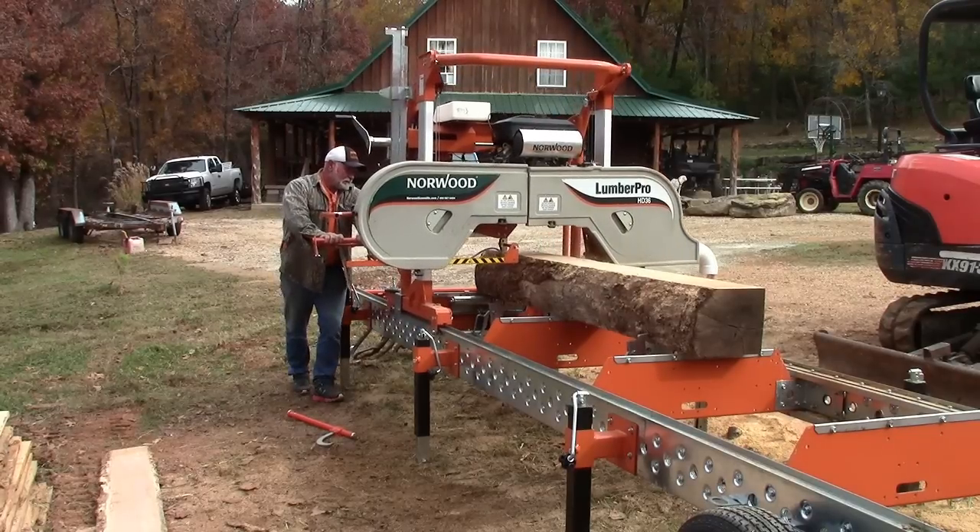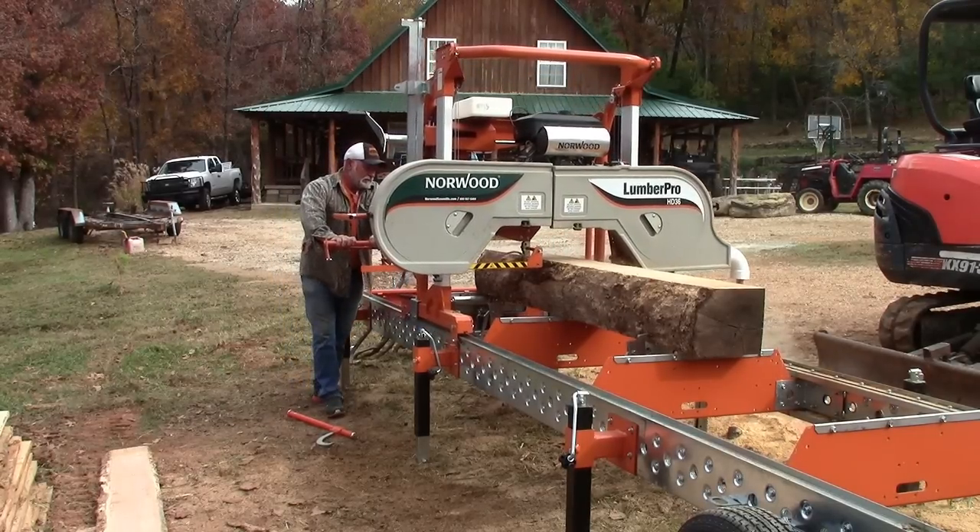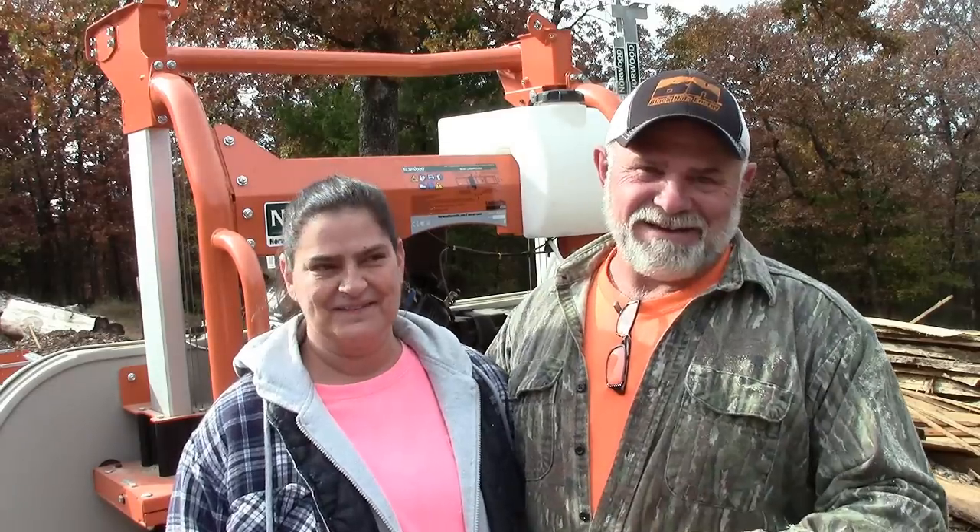I thought Norwood was the best-looking, best-built sawmill on the market for the price, and that's why I went with Norwood. I think it's a good deal to put it together — you know how it works. It was a challenge, but you had to back up. After that I started reading it real close and doing it step by step. We got it together in a couple days, and it came out pretty good.